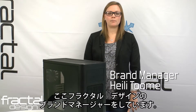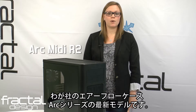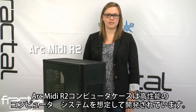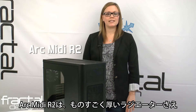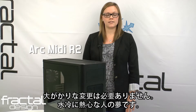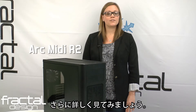Hello, my name is Hailey Tome and I am brand manager here at Fractal Design. Today I would like to introduce to you the ArcMidi R2, our newest model in the Arc series of airflow cases. The ArcMidi R2 computer case is developed with high performance computer systems in mind. Our new design maximizes airflow throughout the case and keeps even the most demanding systems at cool temperatures. The ArcMidi R2 is designed to house even the thickest of radiators in the top and front panel without extensive modifications — a water cooling enthusiast's dream. Let's have a closer look.